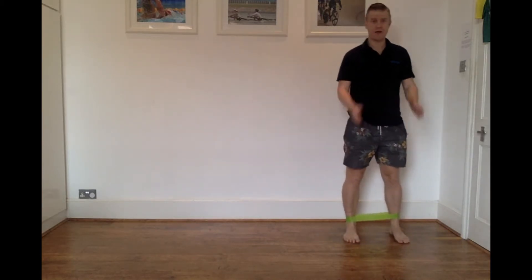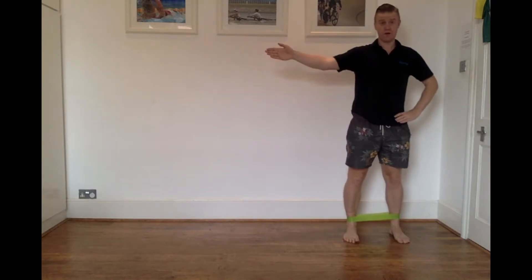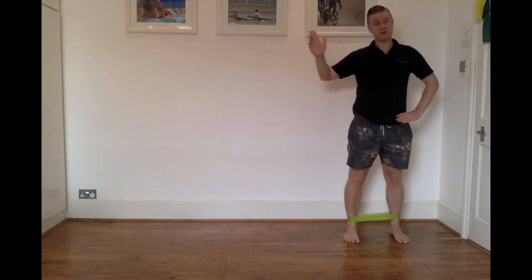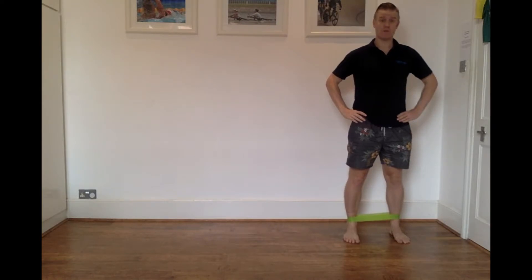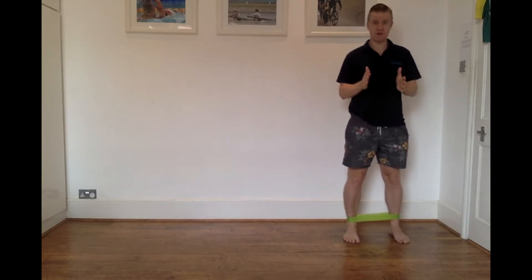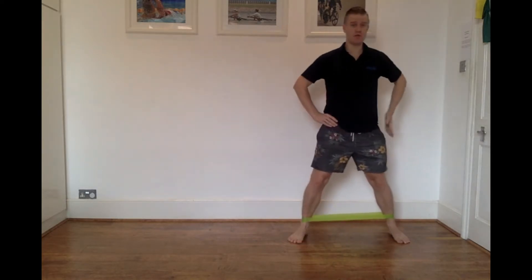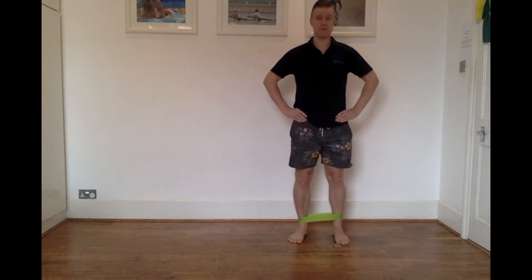To start the exercise, I'm going to keep my feet pointing forwards and simply walk to one side. When I'm stepping out to the right-hand side, I'm actually pushing through my left-hand side, and once I'm returning this leg back in after the step, I'm not letting it spring but controlling it nicely. As I'm stepping out, I'm pushing with the left-hand side, and then as I step back in, I'm controlling it back in.